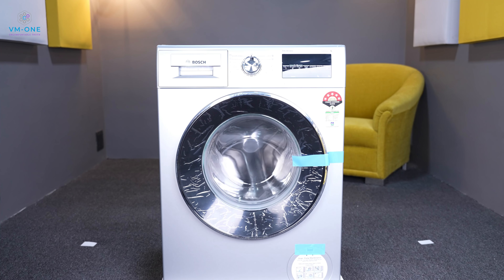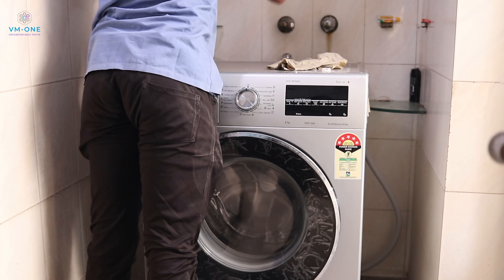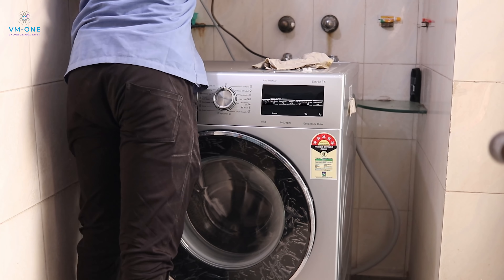I will show you a detailed review of this washing machine after 3 months of use. Bosch's installation team came to install the machine and they were efficient and capable — I didn't have any problems with the installation.